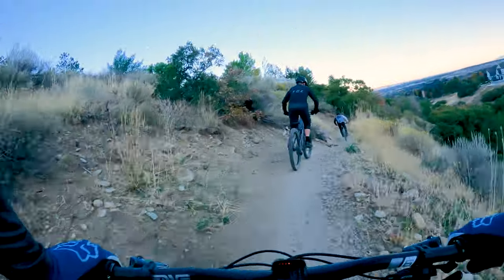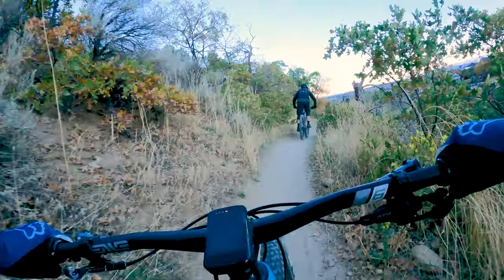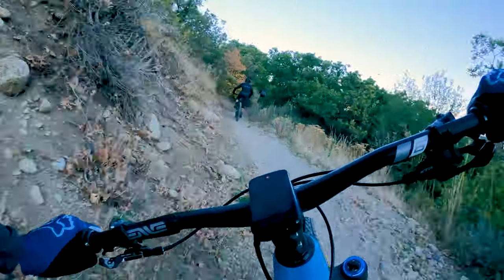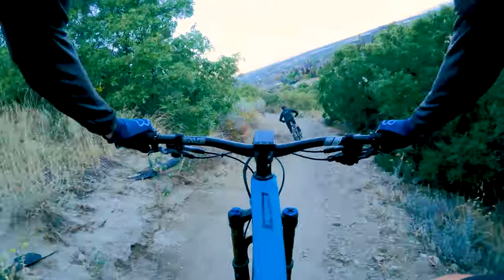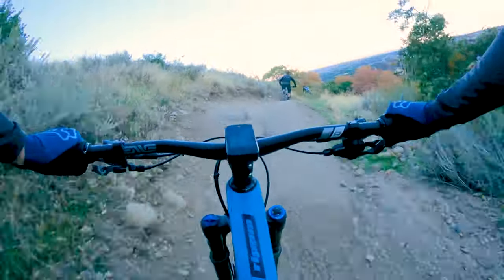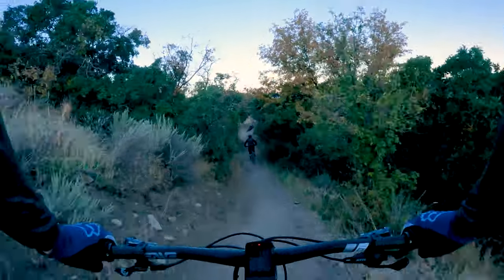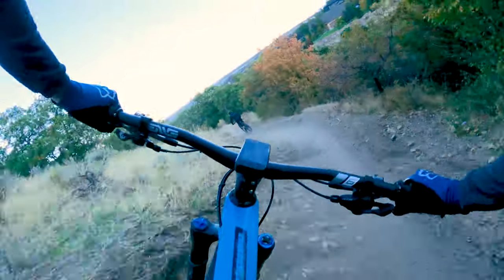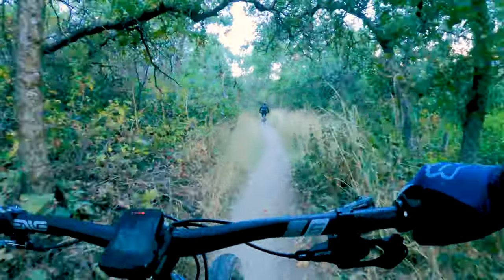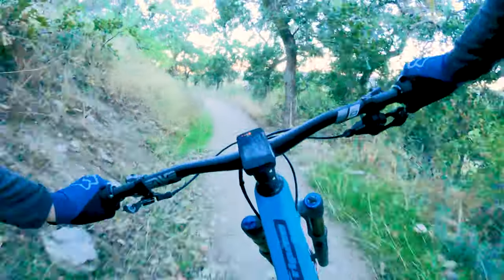This is the section on Limelight that has the biggest jumps. Again, the lips are kind of worn out right now so they don't boost you as high as they used to, which also means they're not as scary. That's the first one. The second one Tyler just yanked up on — I kind of went wussy on it. The third one, the lip is completely gone; it's just kind of a little step-down now. And then the rest is just sweeping corners back to the parking lot.